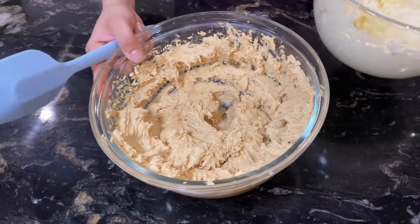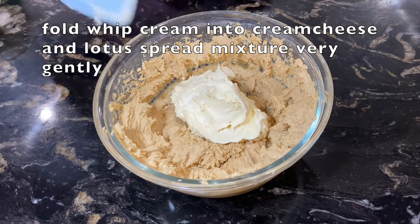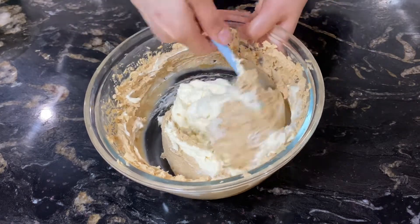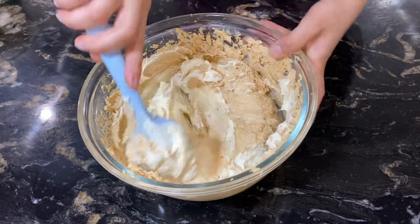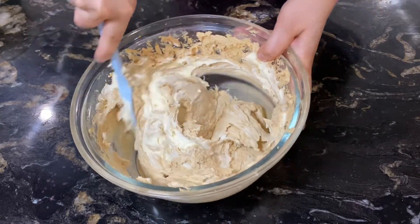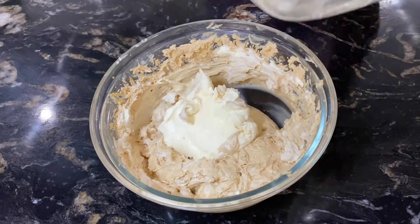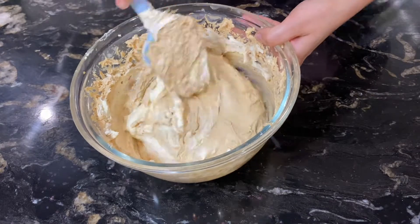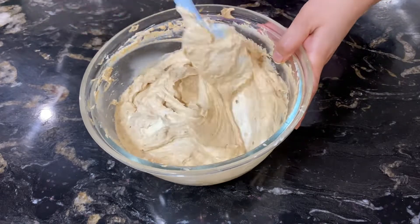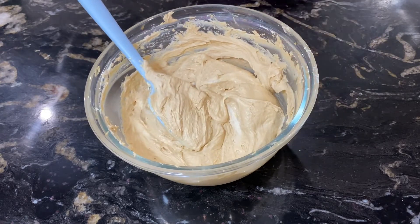Now take both bowls — the cream cheese mixture and the whipped cream. Add the whipped cream into the cream cheese in portions. Do not do vigorous mixing; with a light hand, fold the mixture together. Do not use the beater at this stage — use a folding action only. This is the perfect consistency: whipped cream combined well with cream cheese.